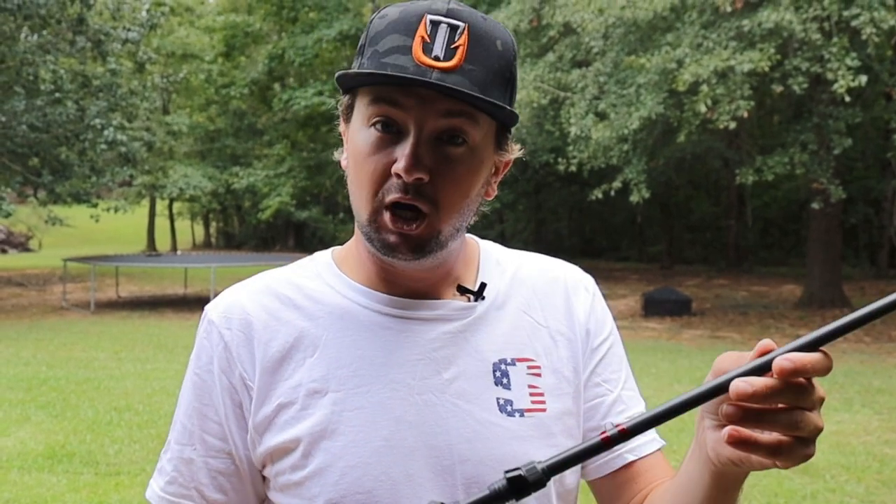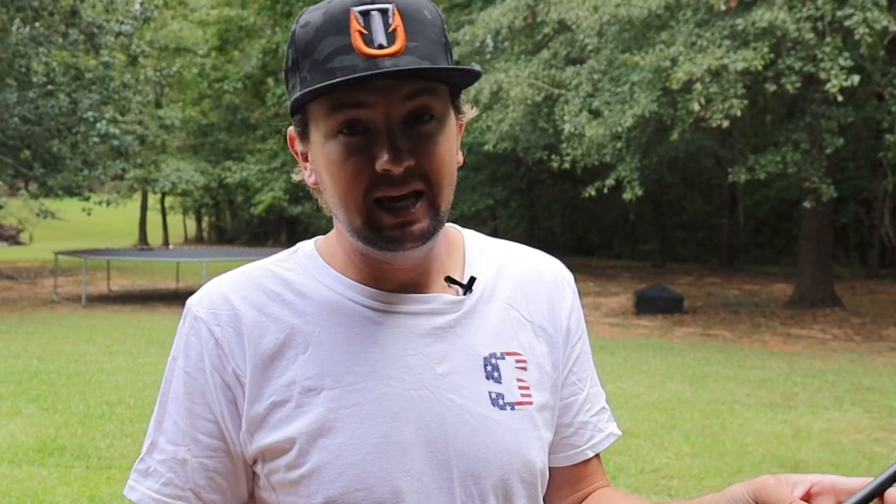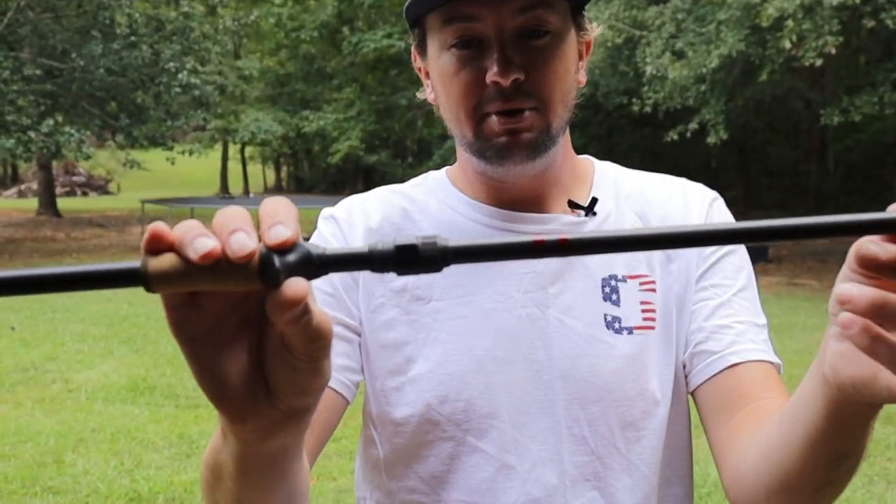This specific rod is going to be the one I keep my new signature series jig on all the time - a seven foot three heavy. I'm building like three of these before we head out. This is the rod I throw a horny toad on, a swim jig, smaller frogs, and almost anything flipping that's not a half ounce weight or bigger. I'm also building some seven foot six heavies and a cranking rod.